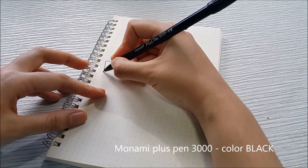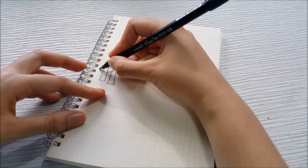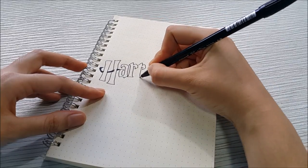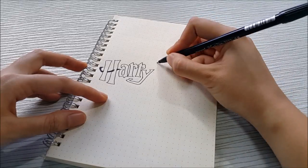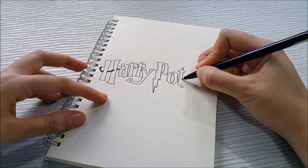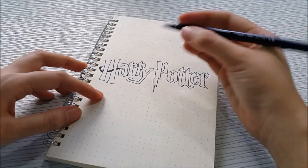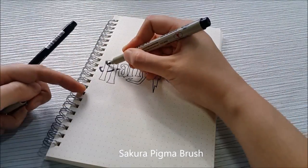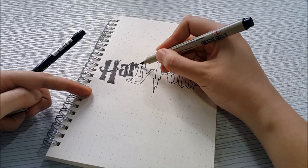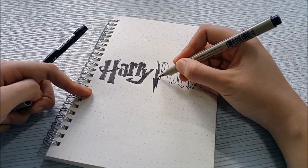Hello everyone, I hope you're having a great day. Today I'm going with something unusual on this channel — it's a bullet journal setup video. If you don't know what bullet journaling is, you can just search for it and there are tons of videos about it on YouTube. I've been thinking for several months about whether I should upload this or not. I've been recording bullet journal videos but never uploading them because I felt my setup is not as pretty as others. Then I realized that not everyone is artistic, so maybe someone will like my setup.